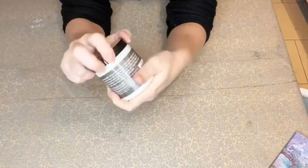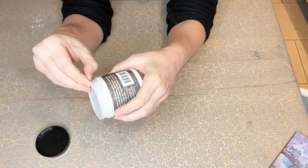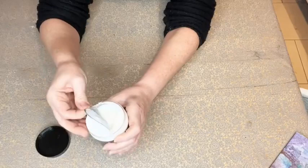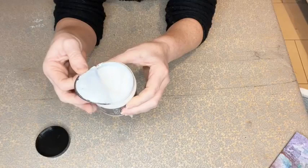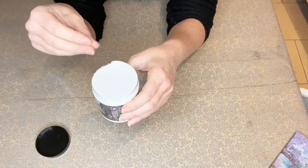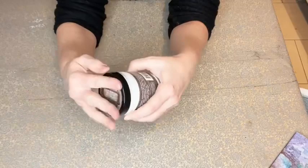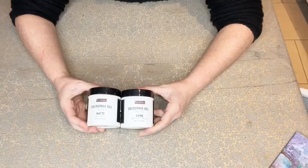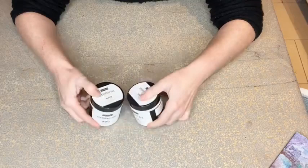Heavy body gel is even thicker - in a pinch you could use this, but it's a lot thicker. This is more for paper crafts if you're sticking gems and small trinkets for a mixed media project. And this is the most recent product that Redesign with Prima has launched - the decoupage gel in matte and shine. The shine is the gloss version. These are almost even stickier than the gels, they look the same in the pot.